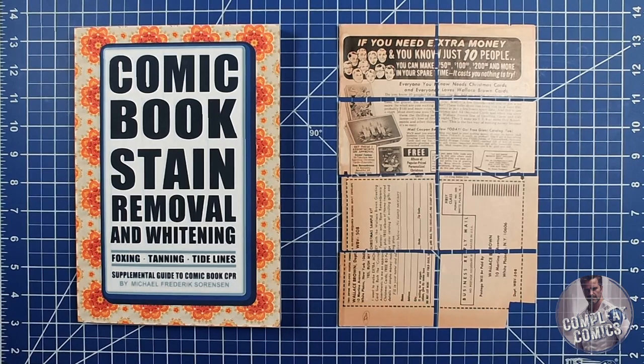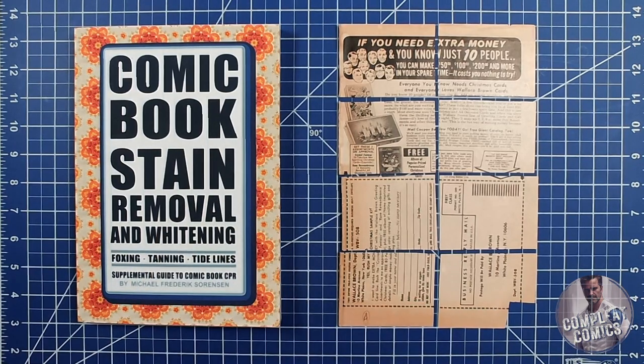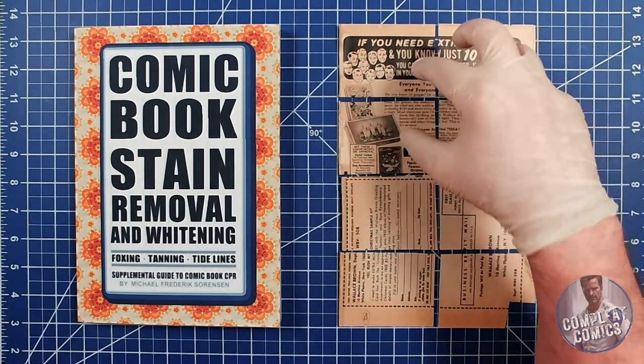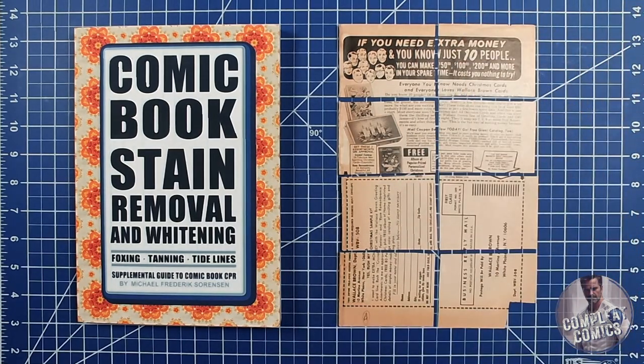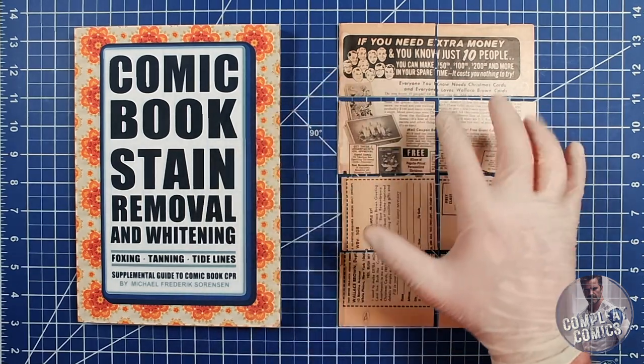Today we're going to do experiment number five with the heat overlay press from the Comic Book Stain Removal and Whitening book by Captain Mike. For this experiment, we're going to work with the top portion of the inside back cover of Adventure Comics number 383, a Silver Age book from 1969 DC Comics. We're going to break this up into four parts.